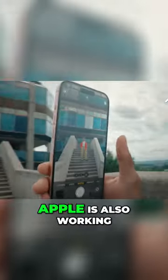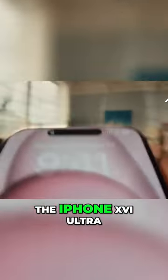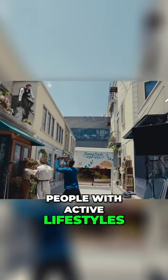Just like they did with their Ultra Watch, Apple is also working on an Ultra version of their iPhone, the iPhone 16 Ultra. This version is aimed at folks who love adventure and spend a lot of time outdoors — people with active lifestyles.